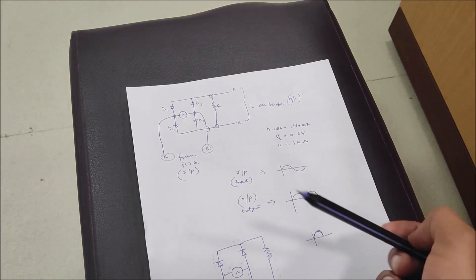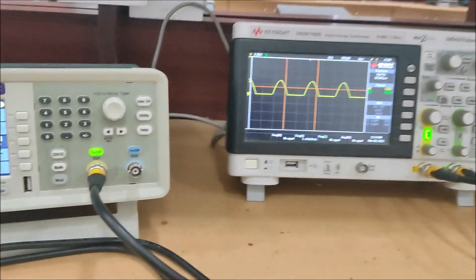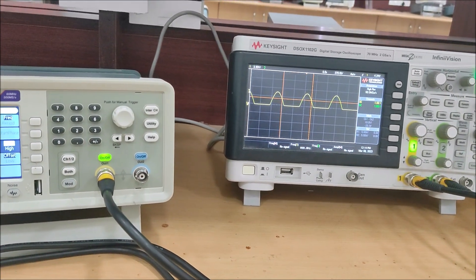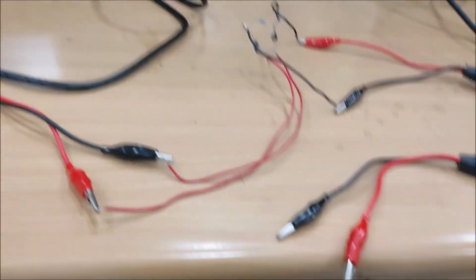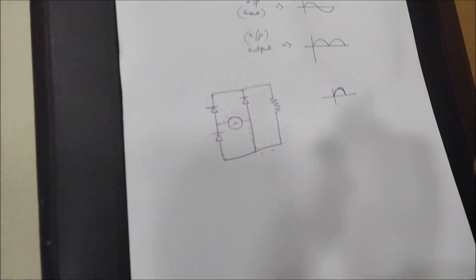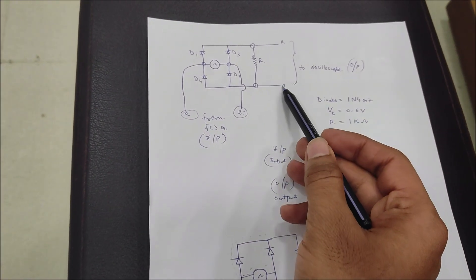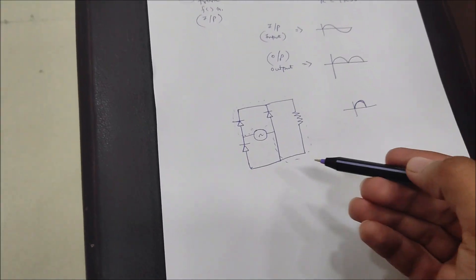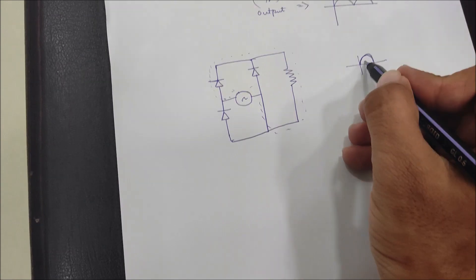We are using 1N4007 diodes — four diodes. When I switch it on, we are getting a half-wave rectified output — only one cycle is visible. The problem is because of the DSO probe: the black ground parts of both probes are being shorted together, as you can see from the circuit diagram. This means the D2 diode is being shorted.